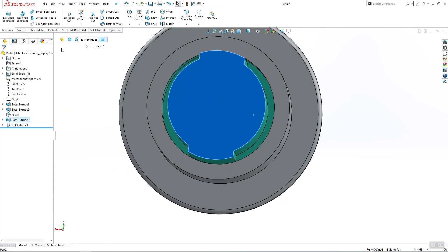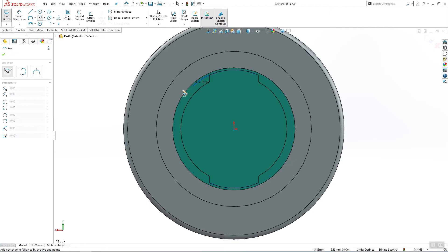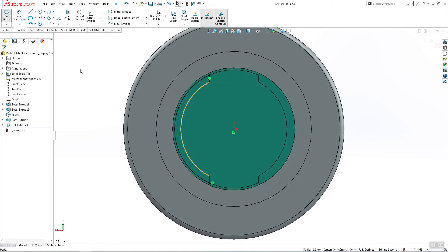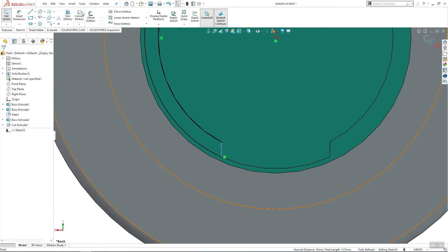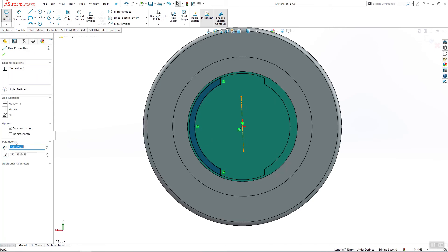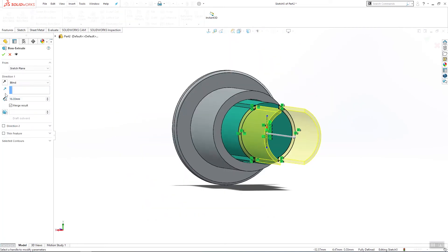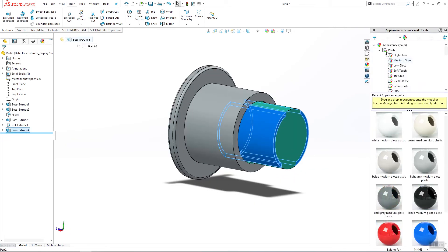Sketch on this surface and make one half-circle, then another one from here, or use the convert entities command. Use these two lines — convert entities — then use a center line, coincident, and vertical. Select this and make a mirror. Use extrude boss base, other side, 60 millimeters, not merged, and make this here to be glass.